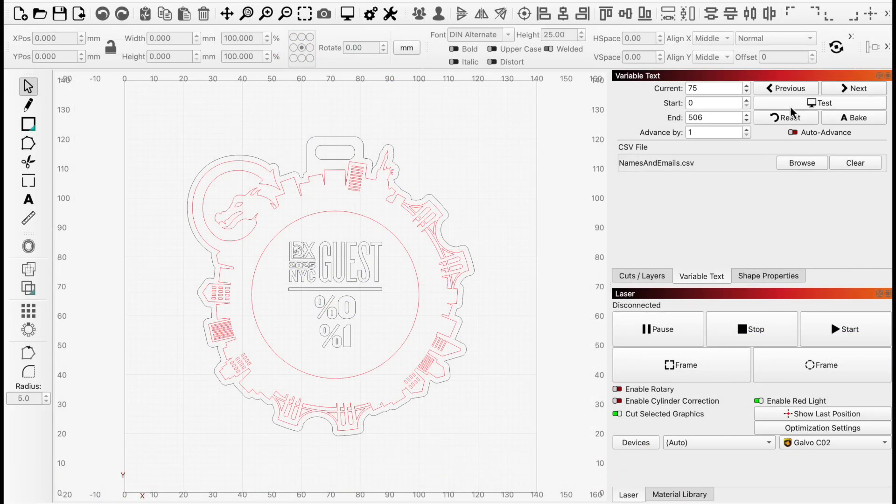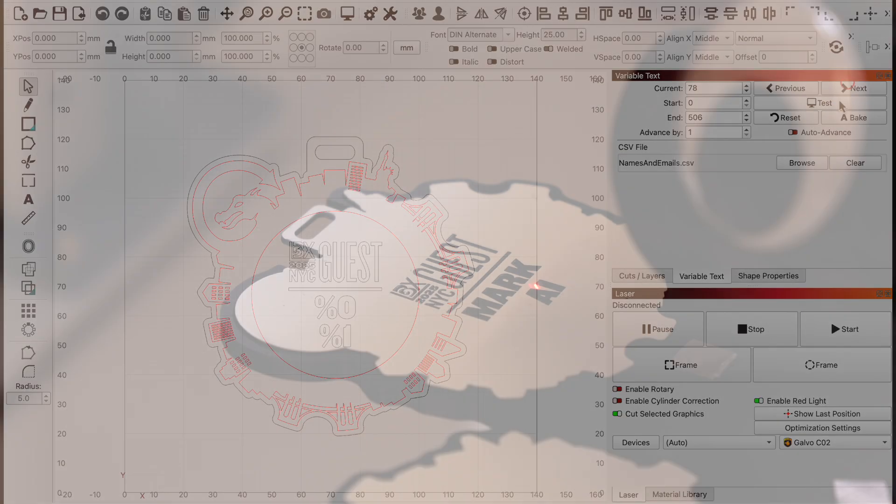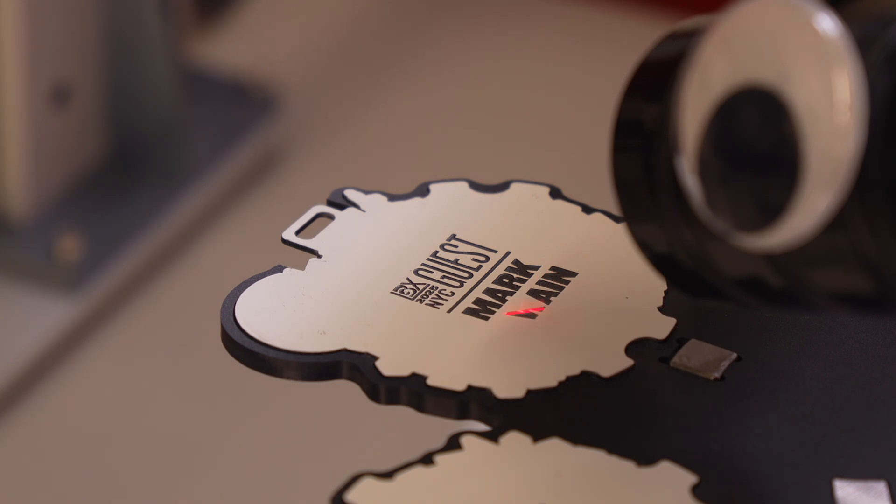This is where it all comes together – we're back in Lightburn, and we're going to mark individual names and custom QR codes on each badge using two Galvo lasers. Personalization elevates any project, and Galvo lasers do it at blazing speeds.